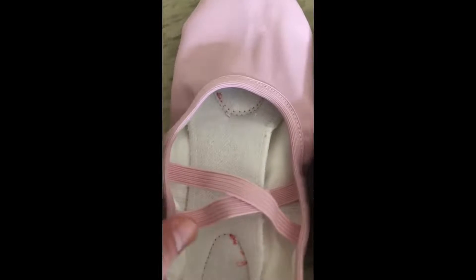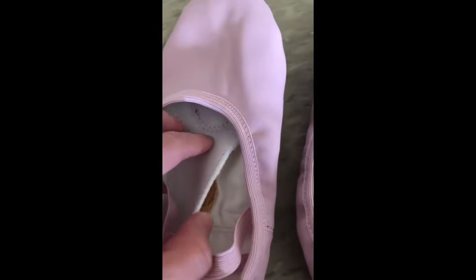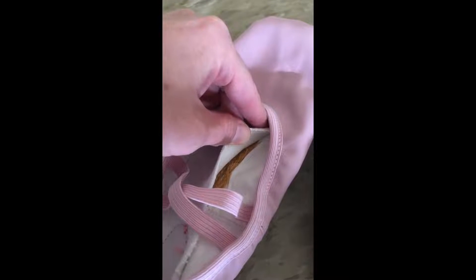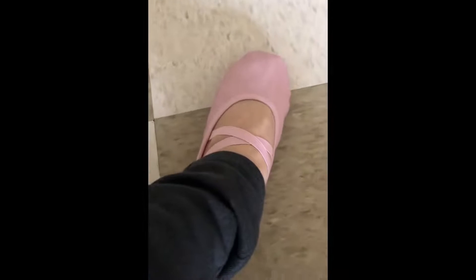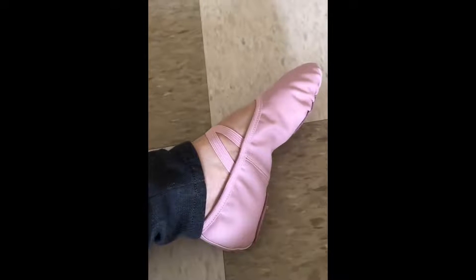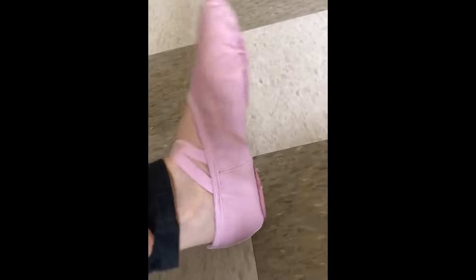I ordered these in the big kids size 6 narrow, and I ordinarily wear a women's street shoe size 7. These are ready to wear — the straps are already sewn on and it has a sewn-in padded insole. It's a split sole, and you can see when I put my foot in, it cuts nicely into the arch of the foot, so that's a really nice split sole design. I got the pink ones.